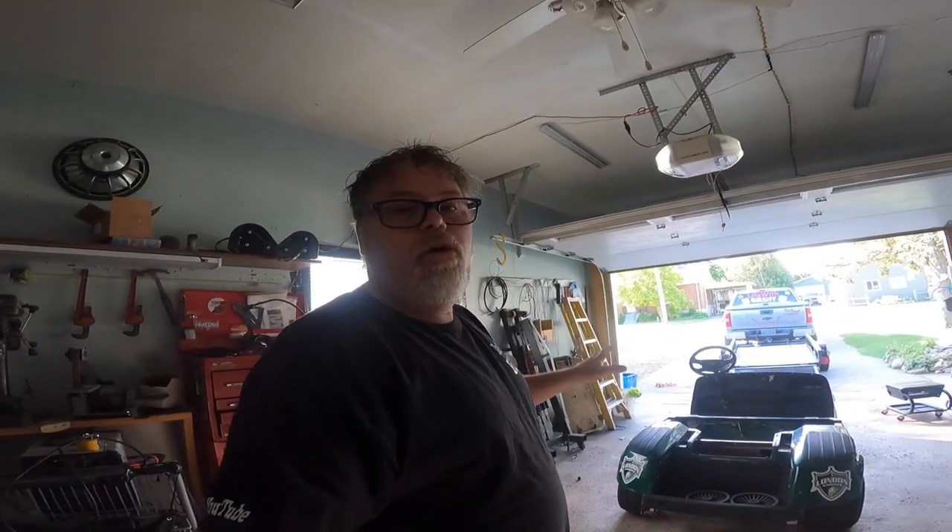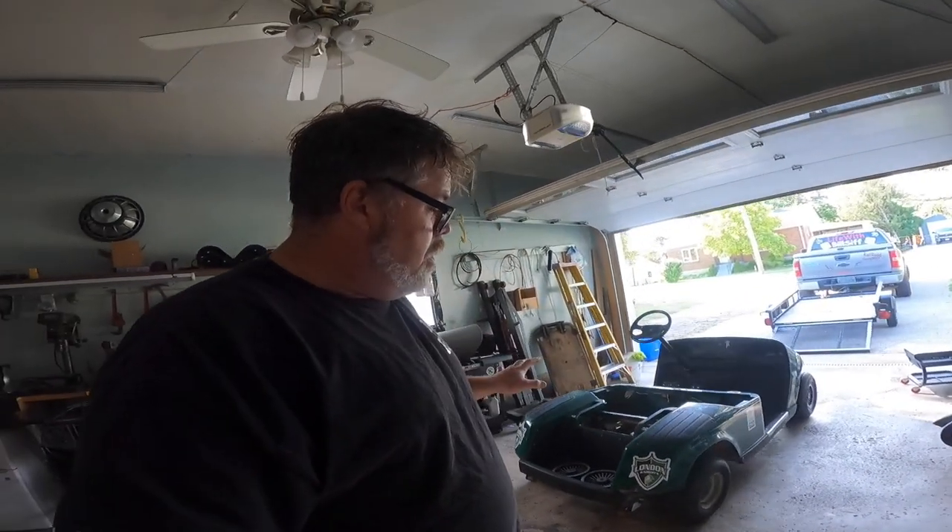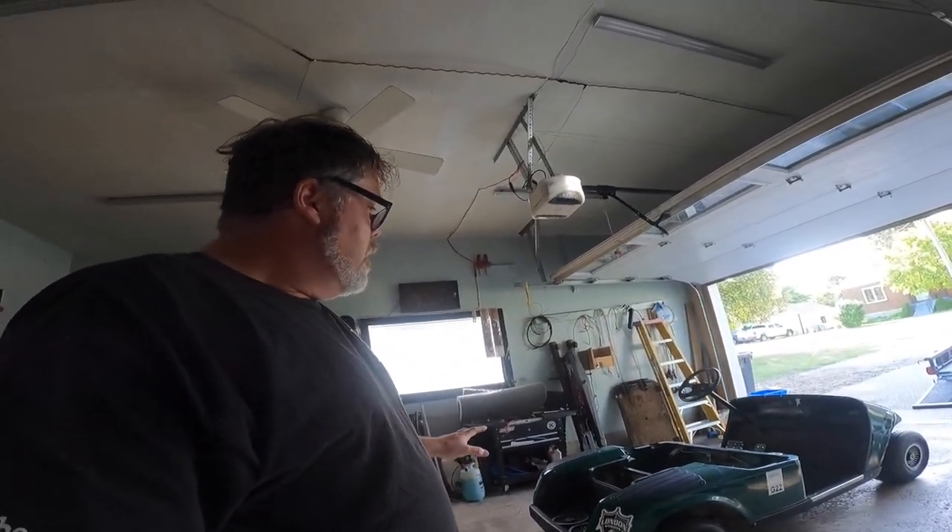I want you guys to help me with this one. I'm going to lower this one, air bag it. I don't know whether to go roof or no roof — make her a hot rod that's air bagged. Give me some ideas down below in the comments, because I want to build this one with you guys together, and we'll figure something out.